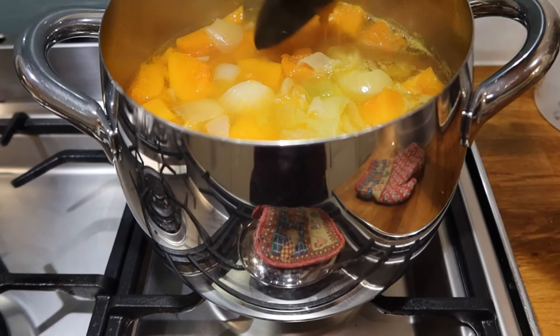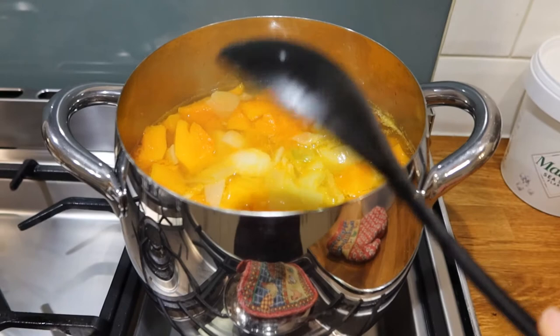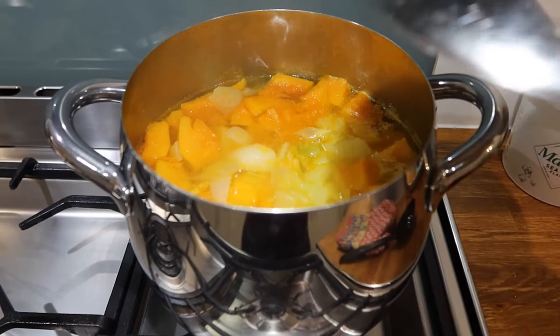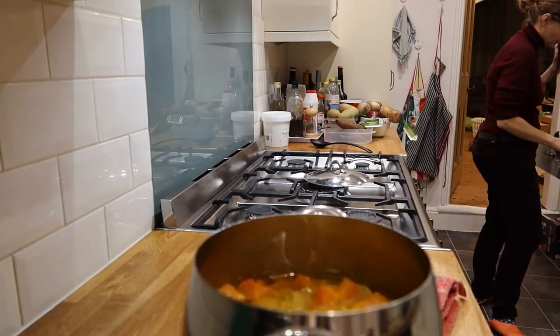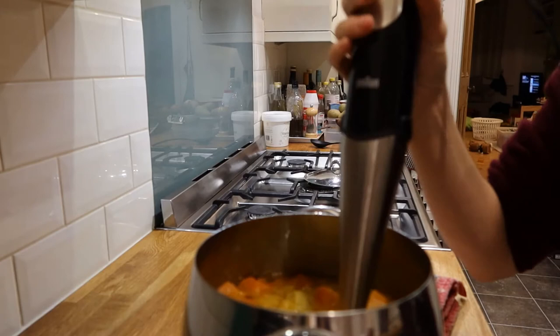Then this is going to boil and simmer for 20 to 25 minutes. After 25 minutes everything looks cooked — you can always put a fork through the potatoes and through the pumpkin to check. I'll wait about 10 minutes before using the immersion blender. Right, so now it's cooled down a bit — let's use the blender — that will make it very creamy.